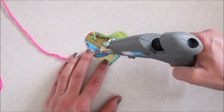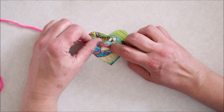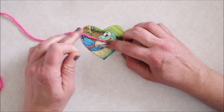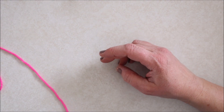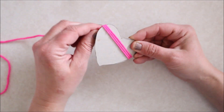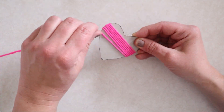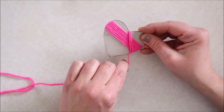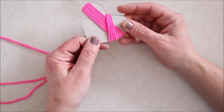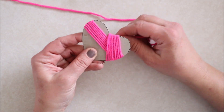To get started I added a little bit of hot glue to the back of my heart and then glued on the end of the yarn. Once the glue firmed up I simply started wrapping the yarn around the heart shape, taking my time as I went to make sure that the yarn was laying nice and flat next to each other, and I continued this until the whole heart was covered with yarn.